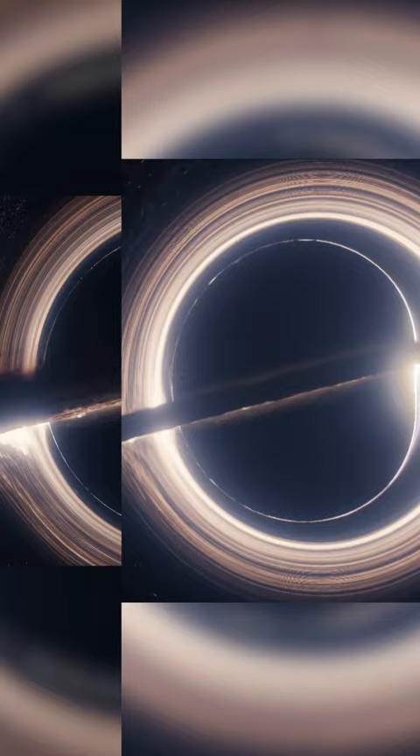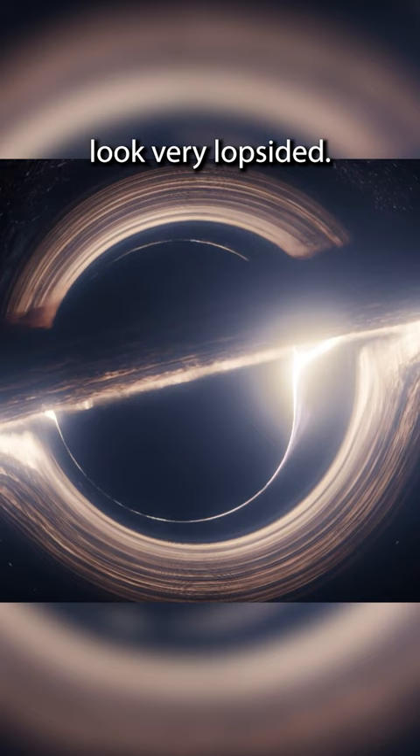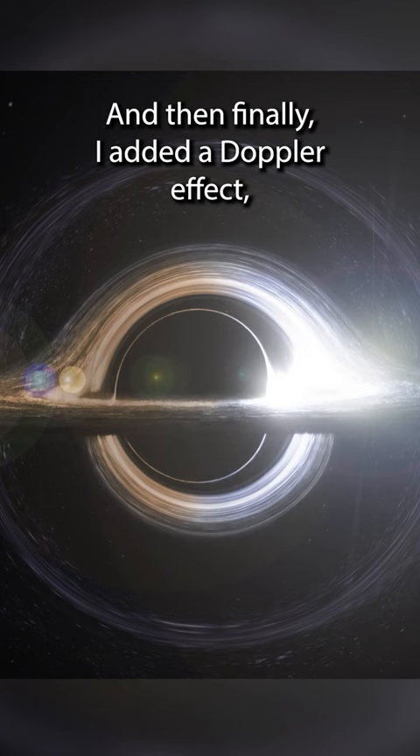Next I added a spin, which makes the right side of the black hole look very lopsided. And then finally I added a Doppler effect, which makes one side more energetic than the other. I explain this a lot more in my newest video if you guys want to check it out.